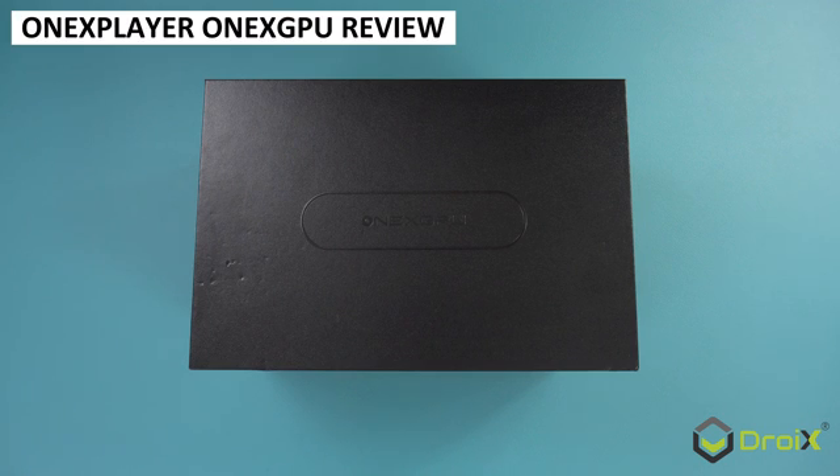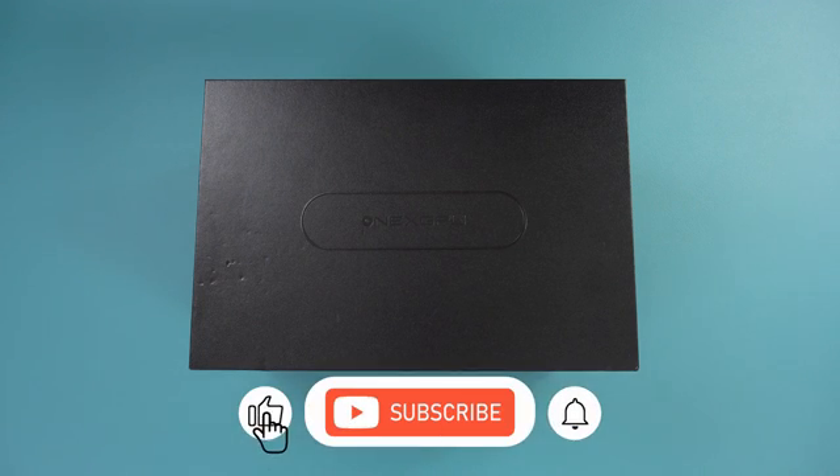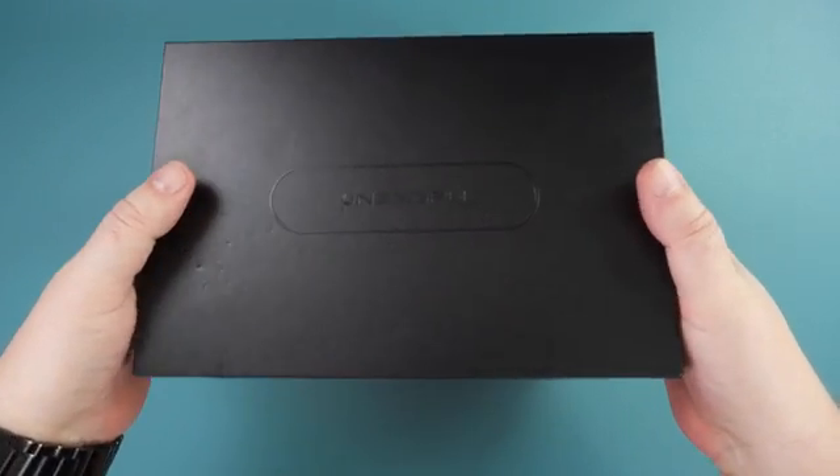One X Player will soon be releasing their own eGPU docking station, the One X GPU. Let's take a closer look at its features and compare it with the GPD G1 eGPU to find out which model is worth buying over the other.